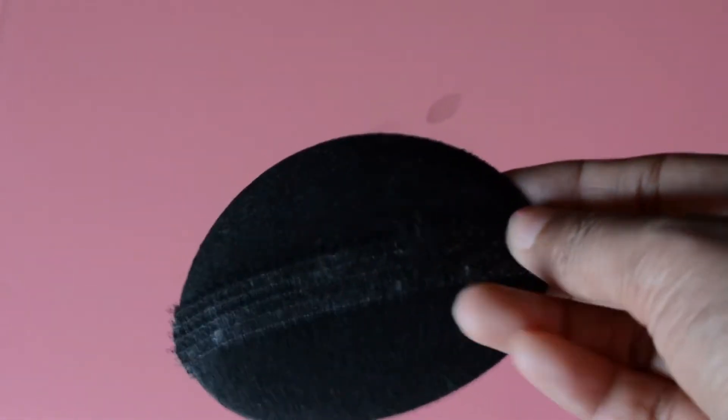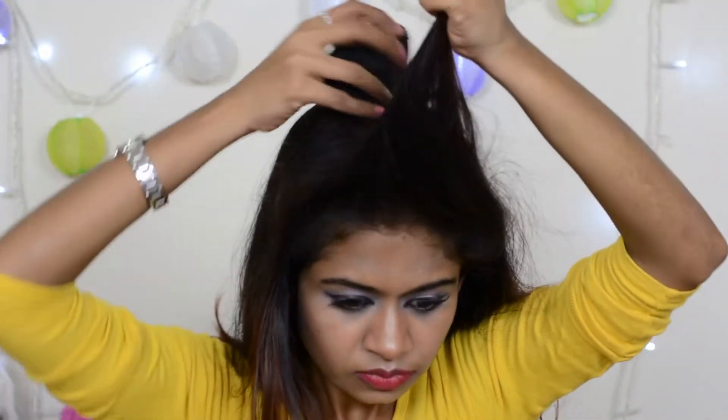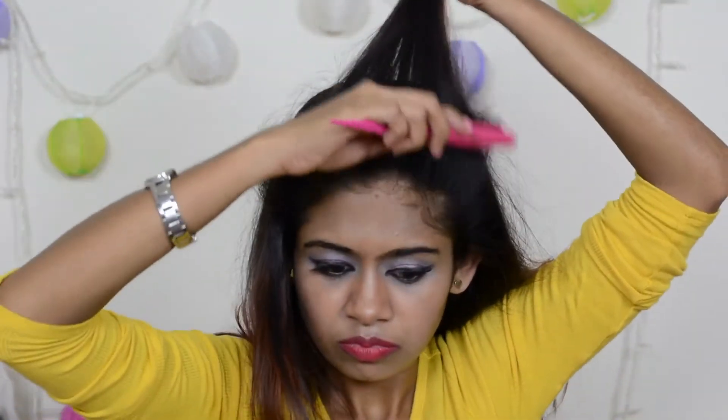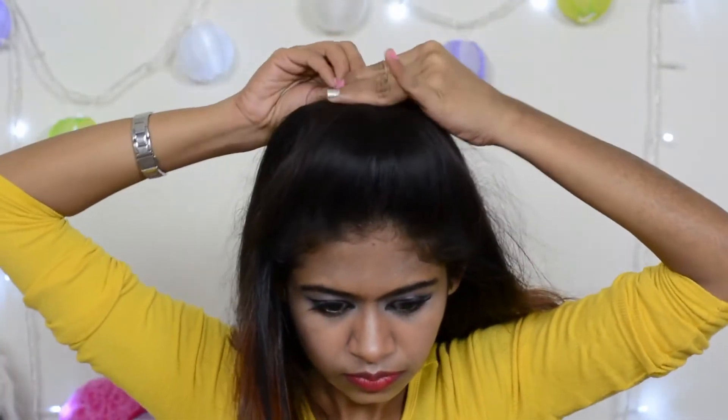Then place the bump it. My bump it looks like this. There are so many varieties available in bump its, in many sizes as well. It is available in almost all stores — I got it from a local store in my native — and it is also available in online stores like Amazon.